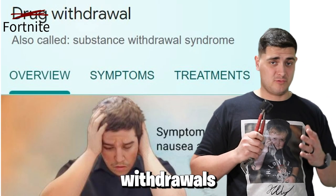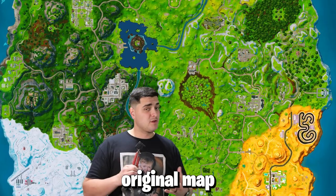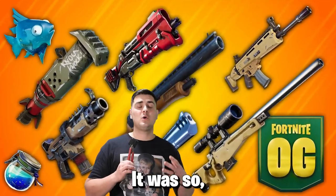I don't know about you, but I've been going through some heavy withdrawals recently. This last fall, Fortnite brought back Fortnite OG — the original map, original weapons. It was so, so sick.